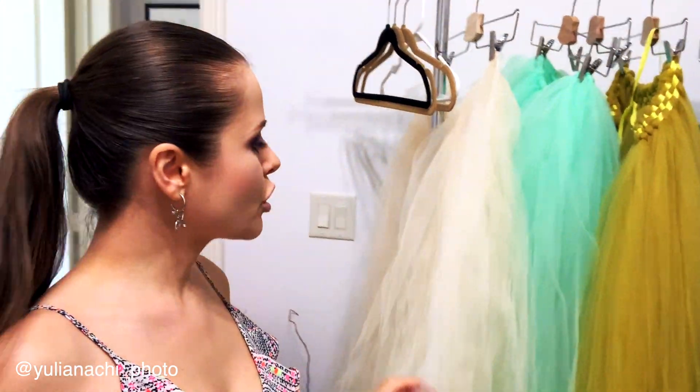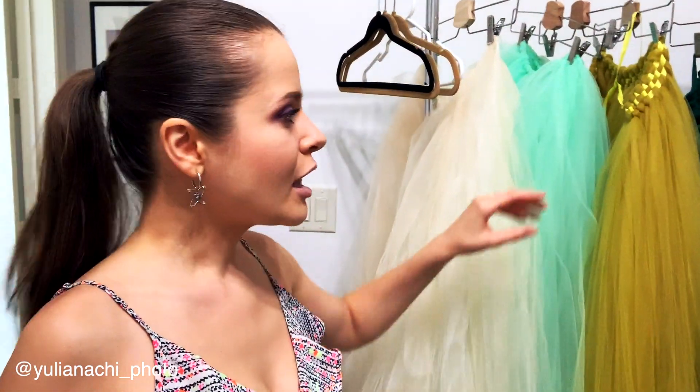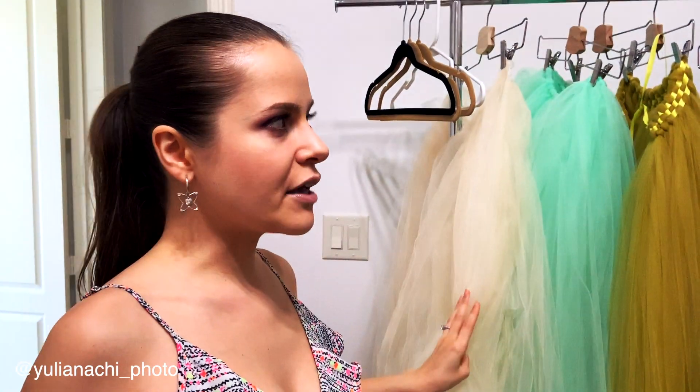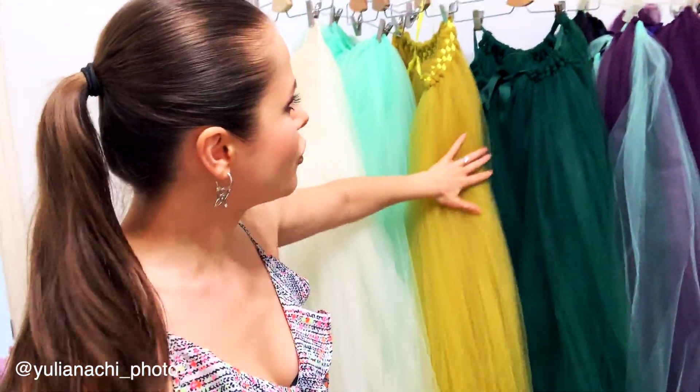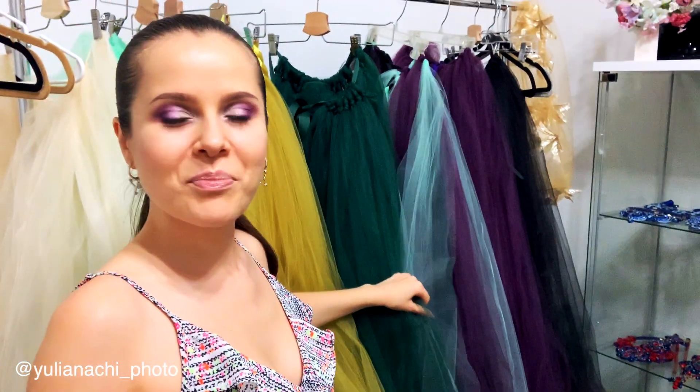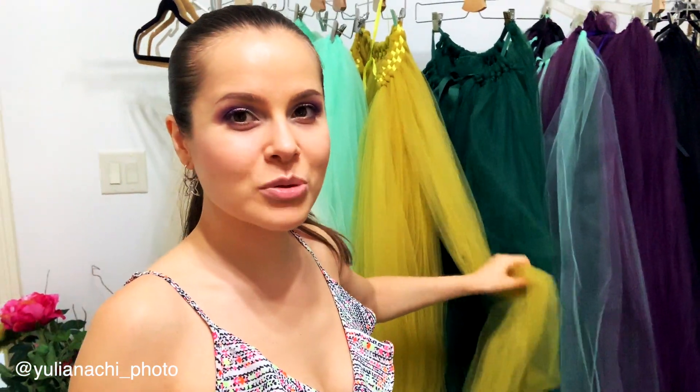Here are my tulle skirts, which are a great addition to my personal studio. I do portraiture and in-studio portraiture all the time. Because I do fantasy glamour style photography, this is definitely a great addition. I made these skirts myself — there are quite a few of them, made of tulle — and they've paid for themselves many times over. My clients just love them.